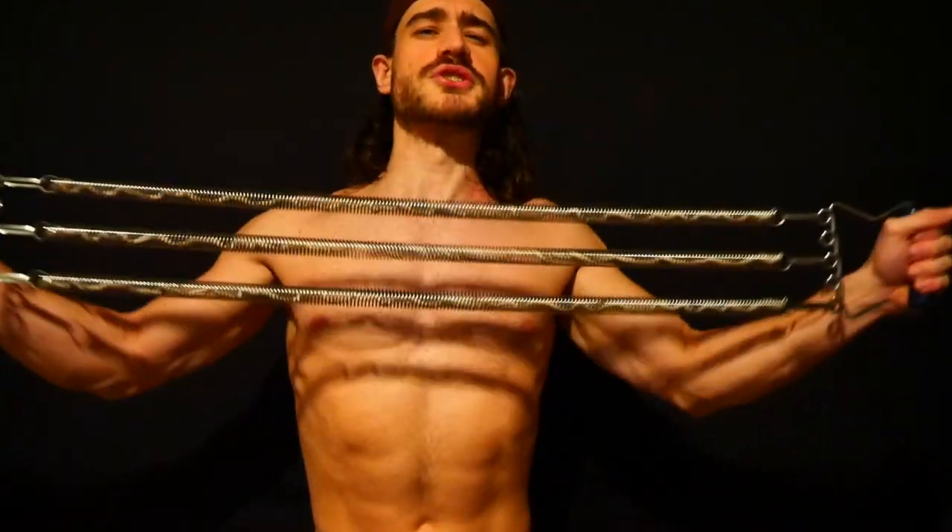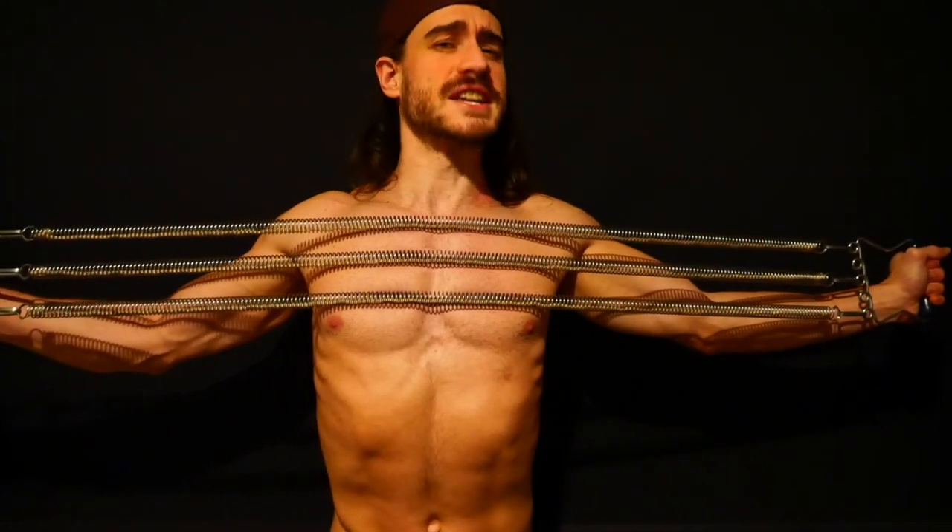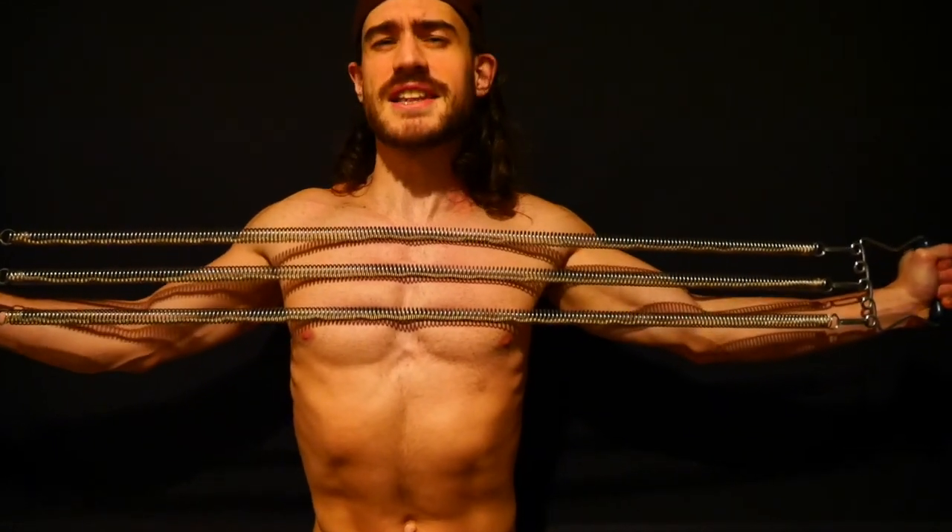If you want, you can hold the contraction in your back at the end of the last rep for 7-10 seconds, to make each set a little bit more challenging and to get those isometric strength gains. So here is a full demonstration.